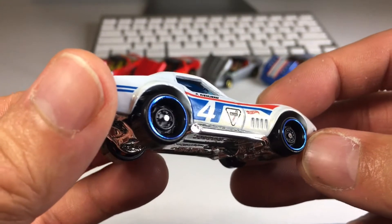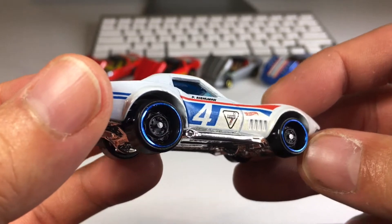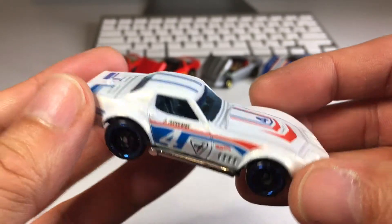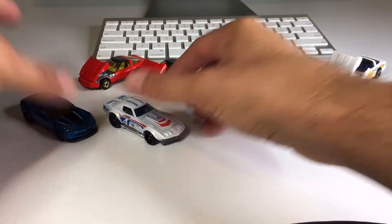Got these deep dish eight-spoke wheels, or something like that, with a nice blue chrome lip. Really nice casting. I like this one — very, very cool. Alright, let's pop it over there next to the blue one.